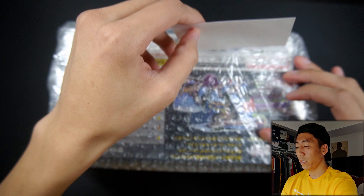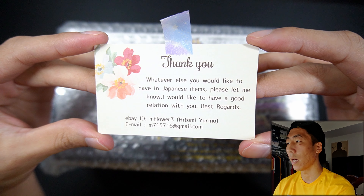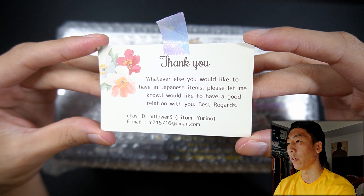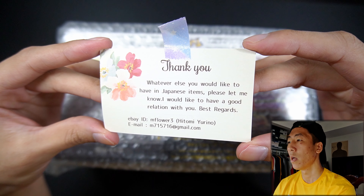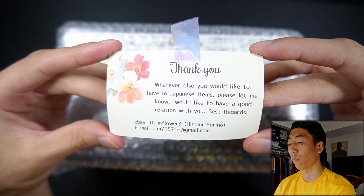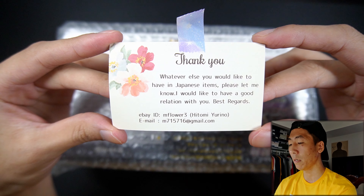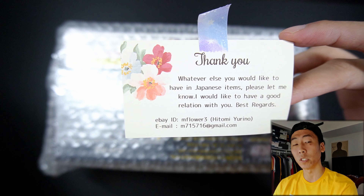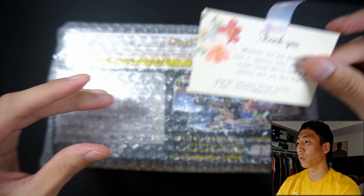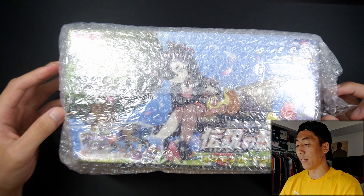We do have a note right here, so let's tear it off and read it. It says thank you, whatever else you would like to have in Japanese items, please let me know, I would like to have a good relation with you, best regards. So it seems like it's Google Translated, it's kind of scuffed, but thank you so much for this letter, I really do appreciate it. That is her eBay and also her email, so if you guys want to purchase this, definitely hit her up. Let's put the note off to the side and get right into it.